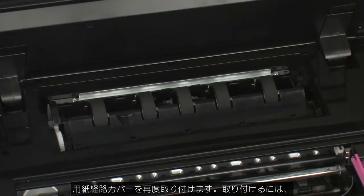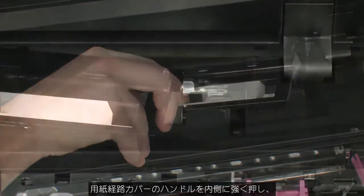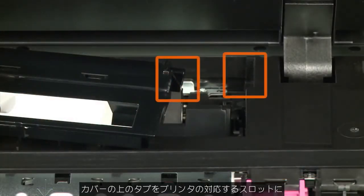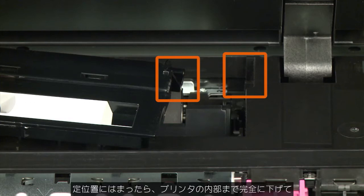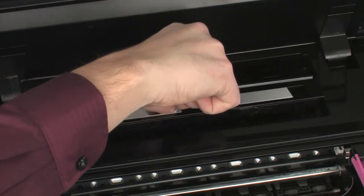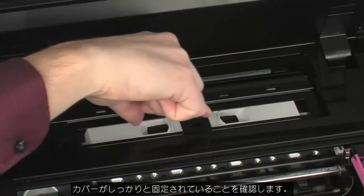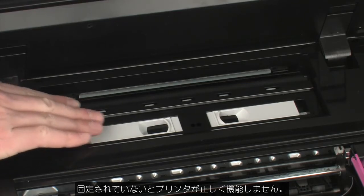Reattach the paper path cover. To do this, squeeze the handles on the paper path cover inward, then slide the tabs on the cover into the corresponding slots on the printer. Once it is in position, you can lower it all the way into the printer and release the handles. Make sure the cover is securely in place, otherwise the printer will not function correctly.